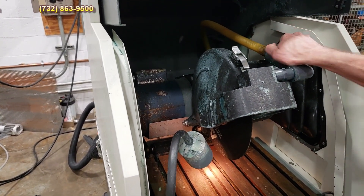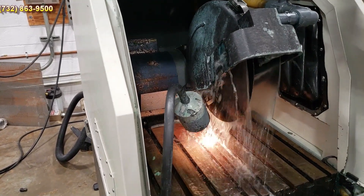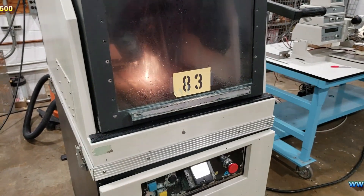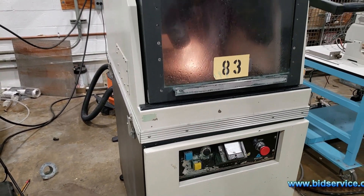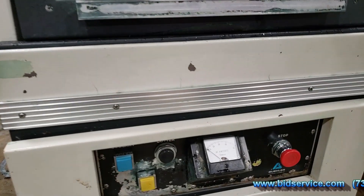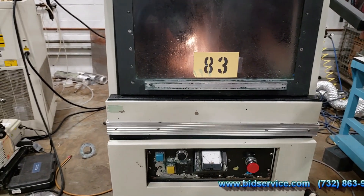Let's open up the blade coolant, then go ahead and close that off, and turn on the motor for the blade — go ahead and hit the black button here. You have a current meter here, and then you can bring the blade down.